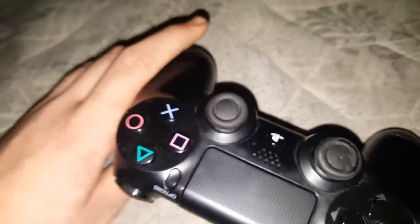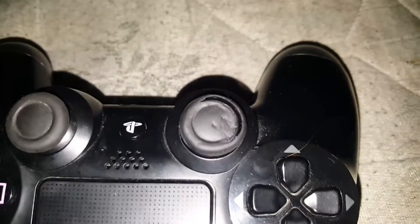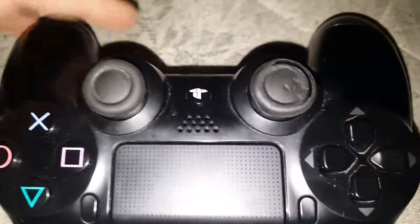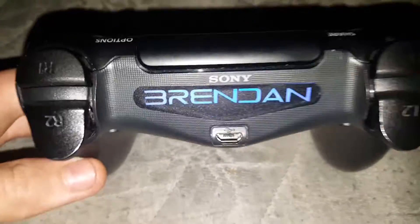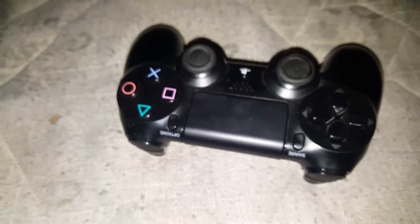And that's it so far — there's no other modifications to the controller. That really needs fixing though; if anyone knows where to get new analogs or how to fit them, please let me know. I'll leave a link to a video of it in the comment section. Thanks for watching, see you in the next video, bye!